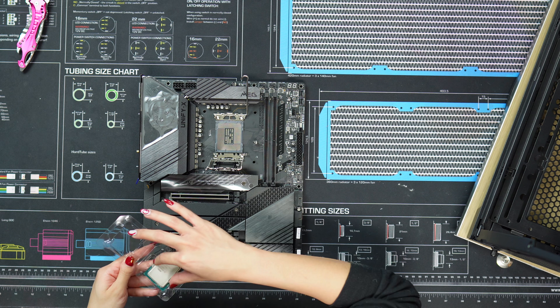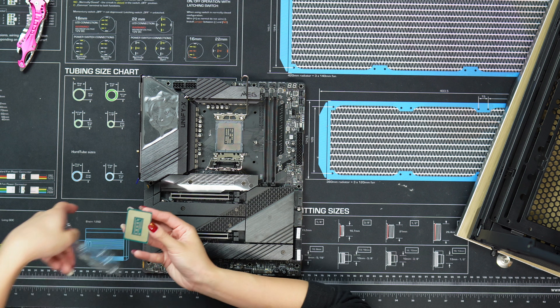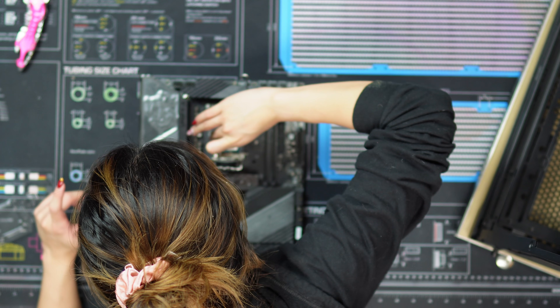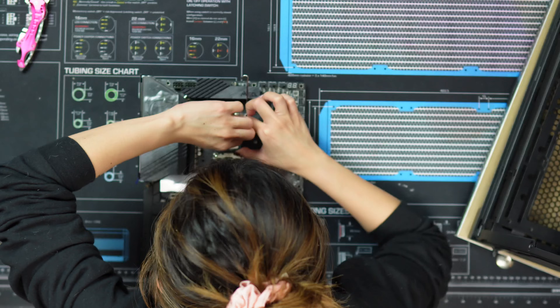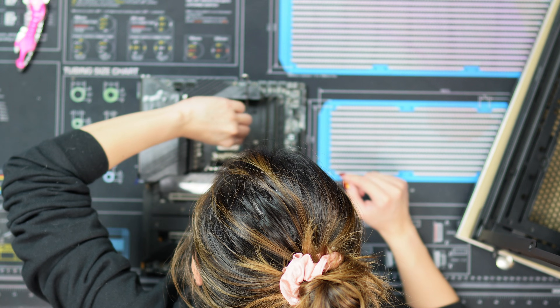This footage is where I take out the stock ILM and put on the Thermal Grizzly contact frame. For those of you who may not know, LGA1700 boards have an issue where the stock ILM makes the CPU bend ever so slightly, so you don't get optimal contact between the CPU and cooler. The contact frame solves that problem by ensuring the CPU is flat.